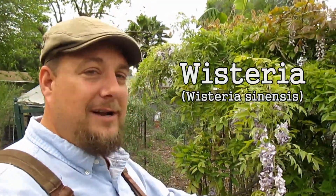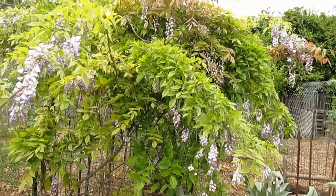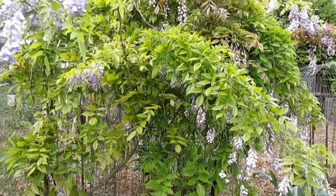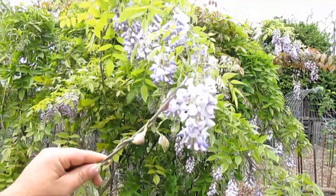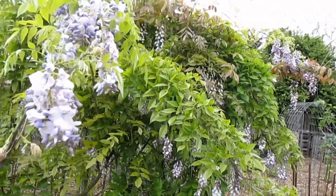The first plant I'll be sharing with you today that's edible and a nitrogen fixer is the Wisteria, known botanically as Wisteria sinensis. This is a deciduous plant, meaning it's going to drop all its leaves and foliage in the winter, but come spring it'll be one of the first to bloom, producing these beautiful lavender flowers — and it's the petals of the flower that are edible.